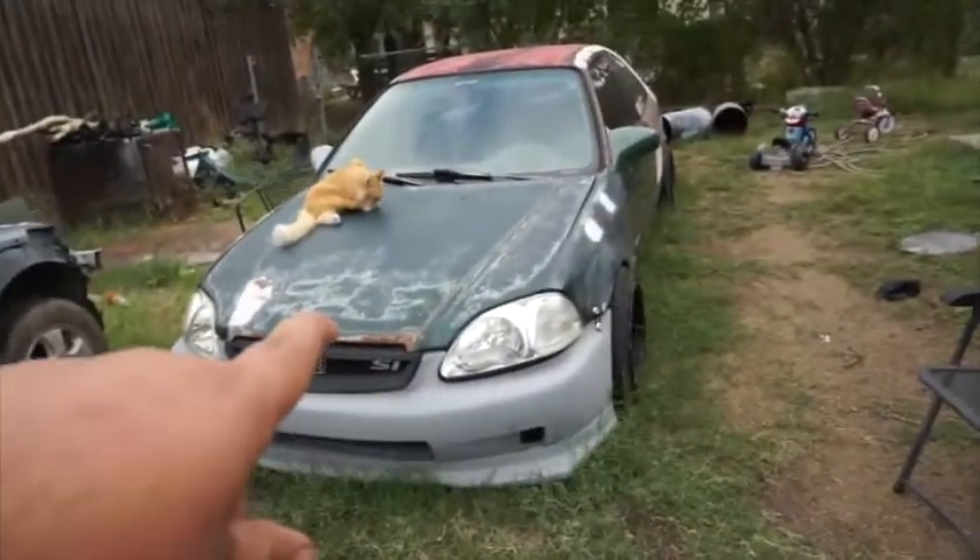I did get a 1996 Honda Civic EK coupe. Right now this video is gonna be me switching everything out, because the title went bad on me. So I'm switching everything to another car that has a good title. Let me show you the cars real quick.